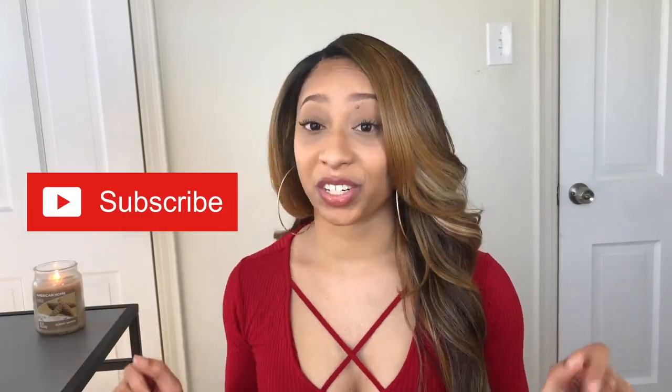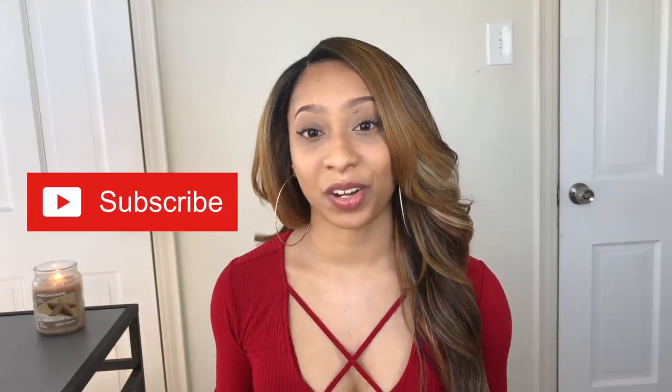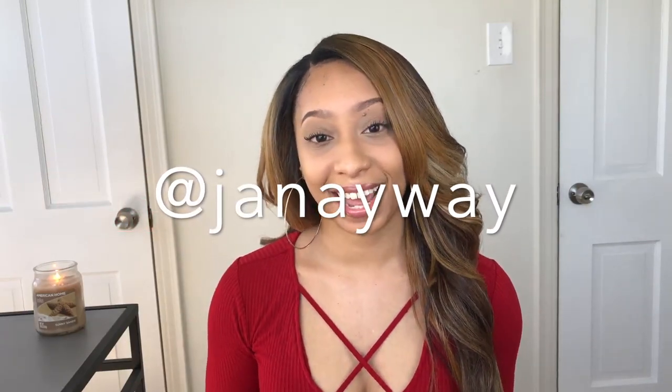But before we even get into this video, make sure you're subscribed, because I don't want you to miss a thing. And make sure you're following me on Instagram at Janae Way so we can always stay connected.